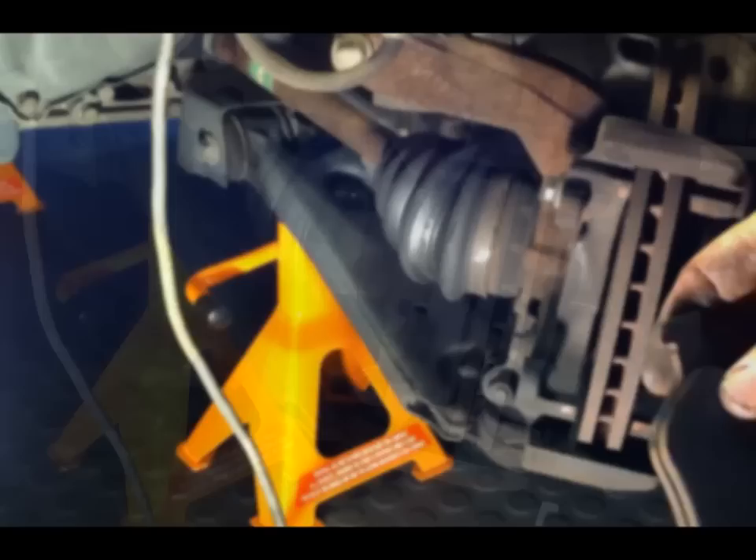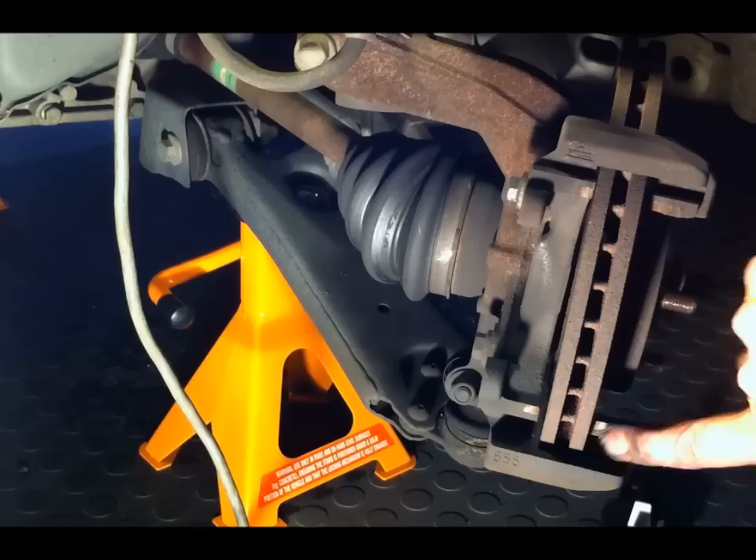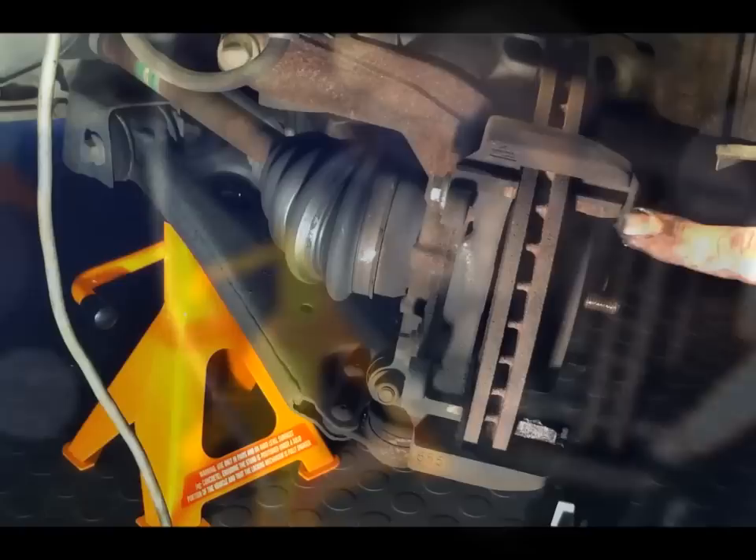What I like to do is using a bit of copper coat grease, which is an anti-seize compound — I like to actually put a little bit on the bearing surfaces there where the pads sit. Don't need too much — you don't want to get it on the disc. Put a bit on each one, and the same on the other side.